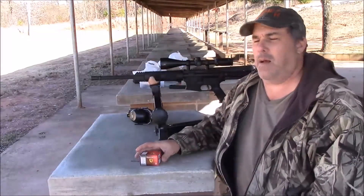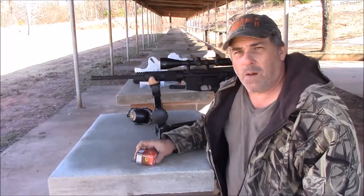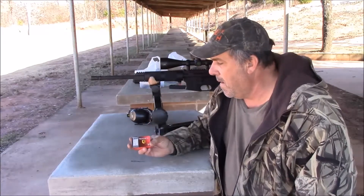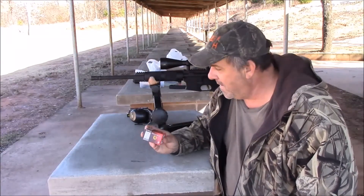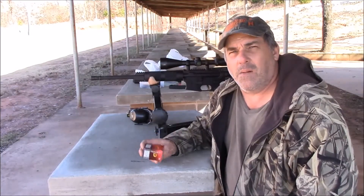Hi folks, we're out here with my 5.56 upper, my 7 Arms upper with an Anderson lower, and we're going to do a little ammo test with the Monarch 223 rimfire, 55 grain full metal jacket. This is a steel cased ammo and we're going to see how accurate it is at 100 yards.